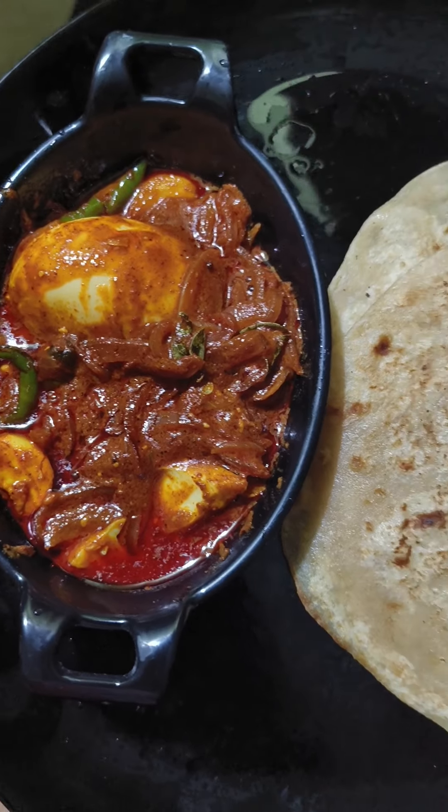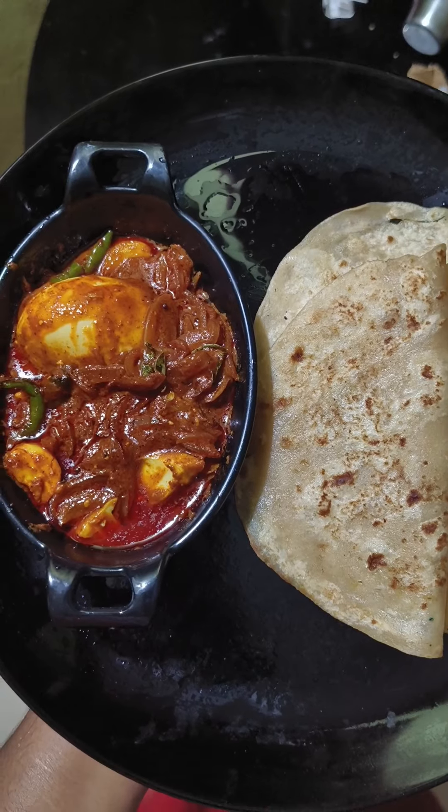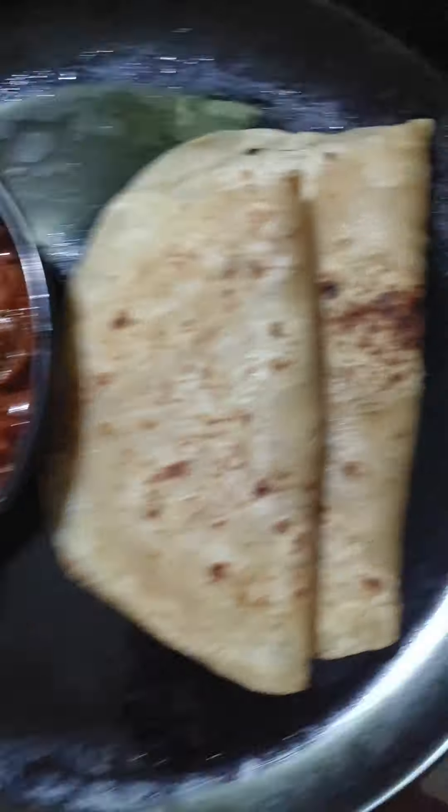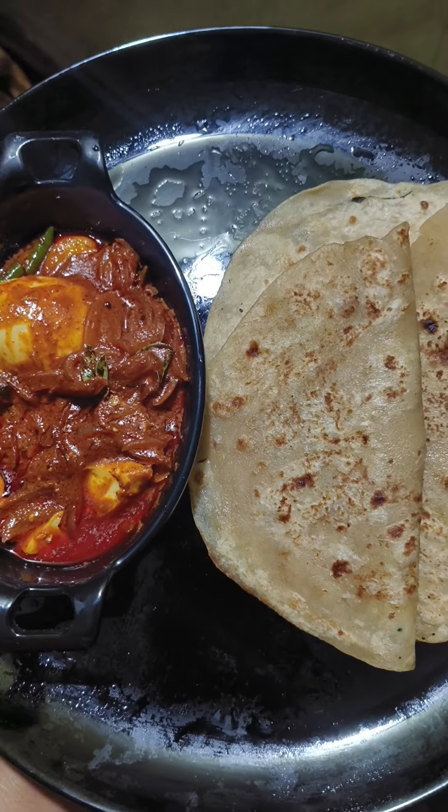Hi friends, welcome back to my channel. I'm going to share a dinner recipe and a dessert recipe — my favorite recipe.